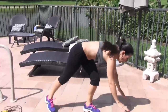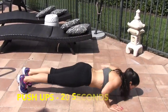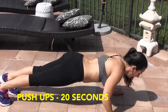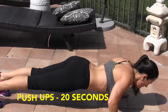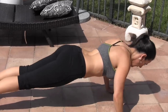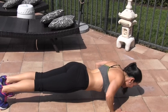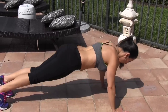10-second break, and we're going to go down onto the ground to do push-ups. We can do beginner or we can do advanced. 20 seconds — we're on the clock. Here we go. Do as many as you can in 20 seconds. Keep it going, don't stop. Beautiful.